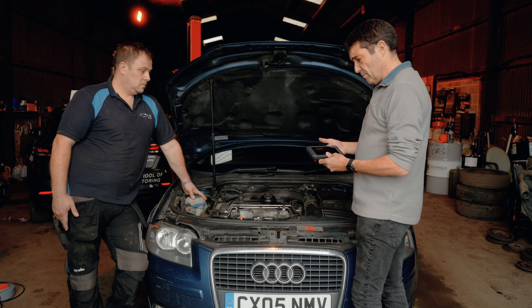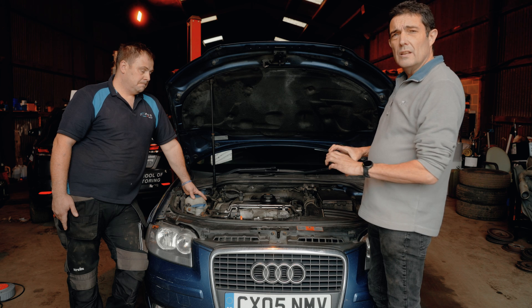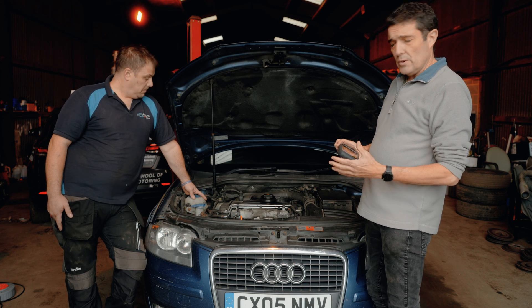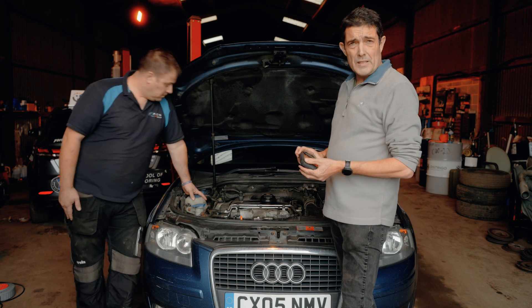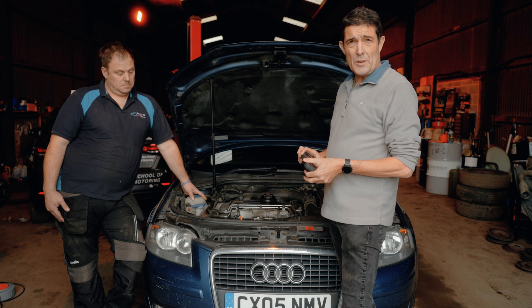So there we have it from Car Mechanics Magazine — a review of Topdon's infrared camera. If you want to know more or are interested in buying one, have a look at the description tags in the video. Thanks for watching — see you on the next review.